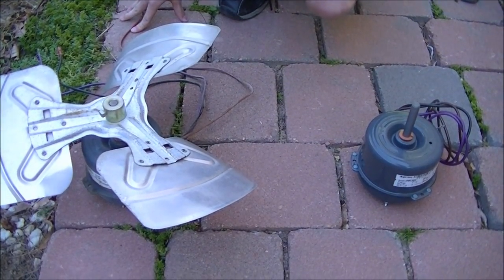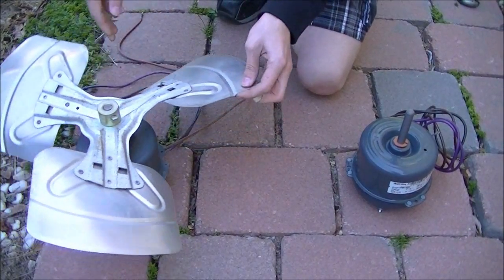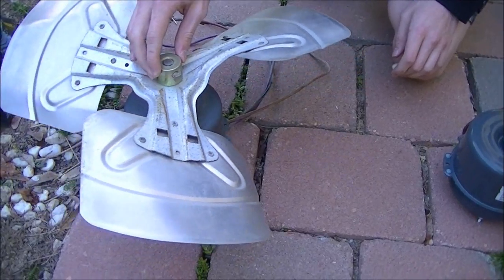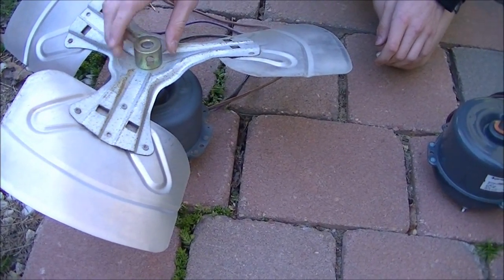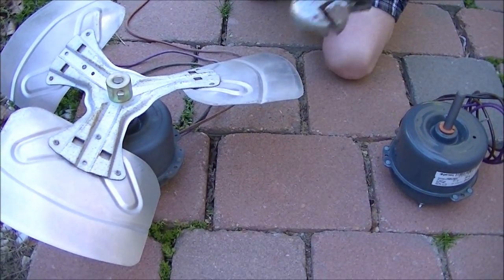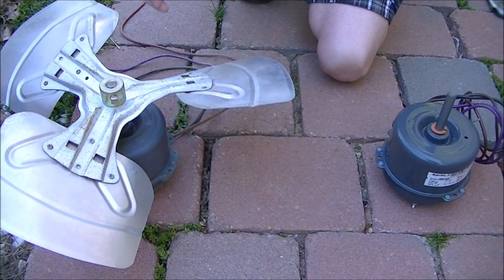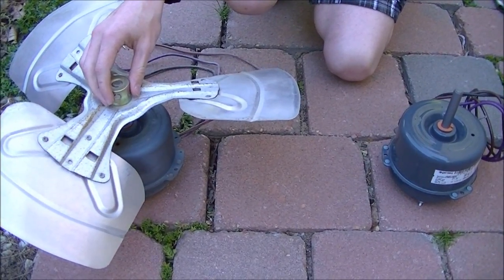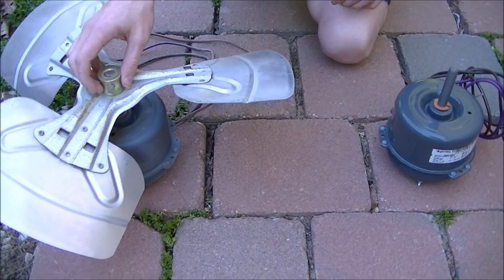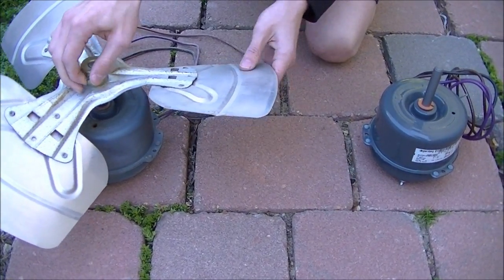Now we have the two motors side by side. The way this blade comes off is — you see the set screw right here — this is just a square-headed screw. At first it was locked on there, so I had to take a crescent wrench and just knock it loose a little bit, probably because it froze up over the winter. But now I can just hand-loosen it and it comes off.